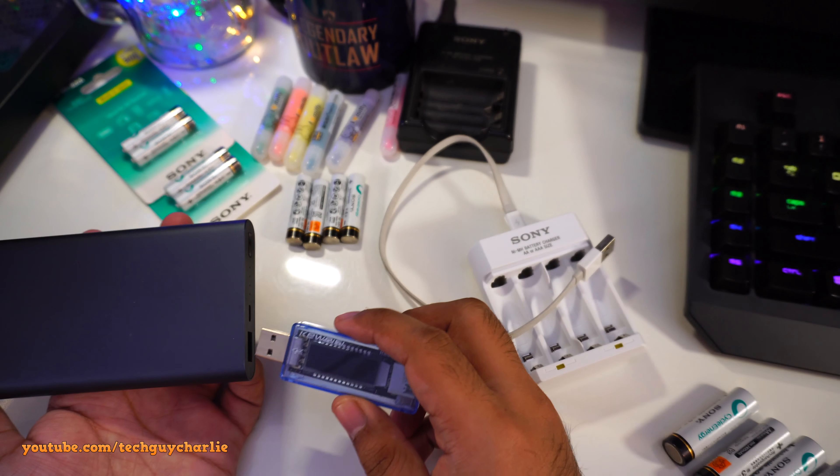I'm using this charger doctor and my Xiaomi power bank. Plugging in two double A batteries: the charger pulls about 260 milliamps at 5 volts. Like I said, you cannot charge one single battery — you need at least two for this thing to work, unlike the older charger which handles a single battery without issues.